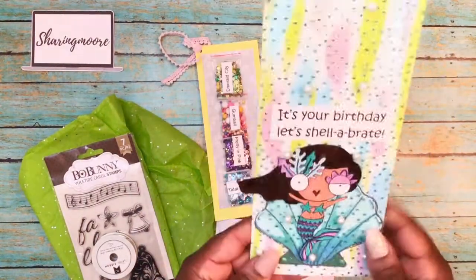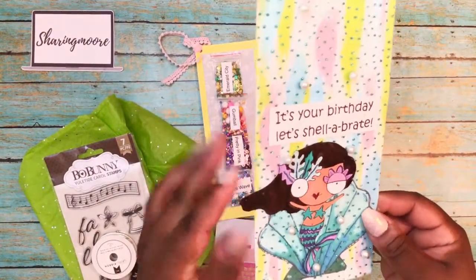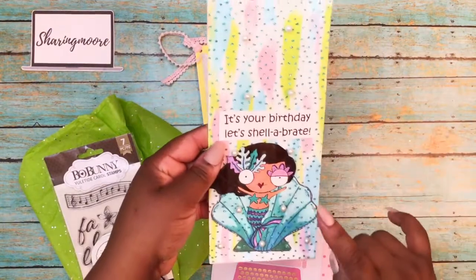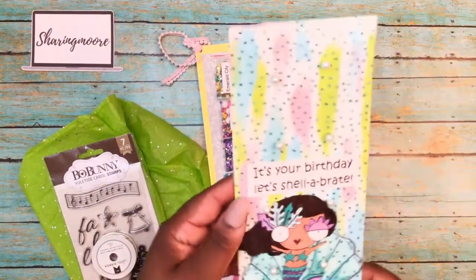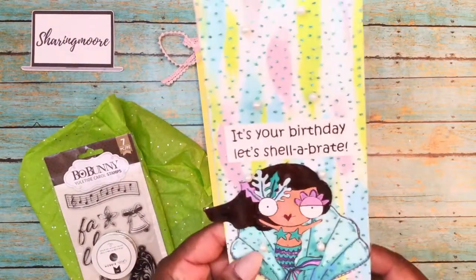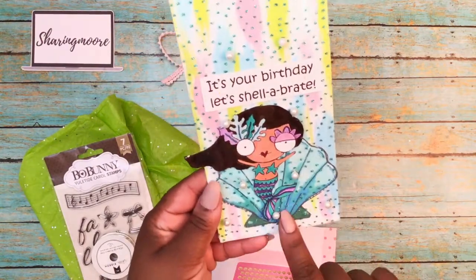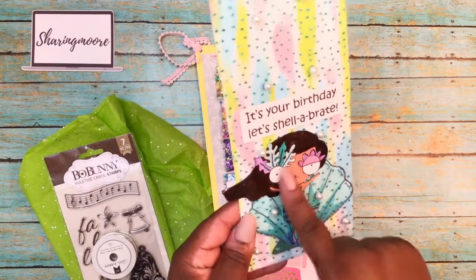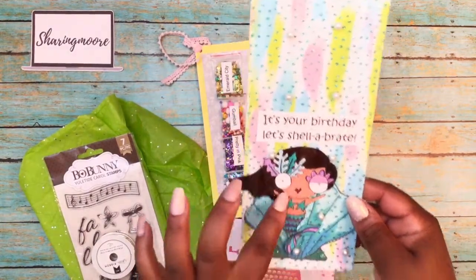There's also this envelope, and she's done a lot of these mixed media envelopes where she does different textures. This one has some paint behind it, then there's some tulle with glitter or something on it, and she has these pearls on here. There's a mermaid in a sea shell done in glossy accents. I can't remember the name of these girls she uses with the larger eyes.